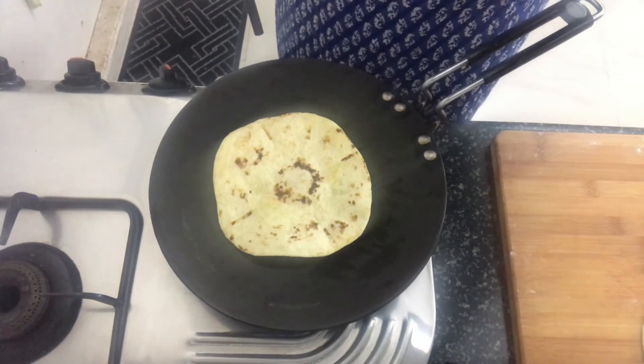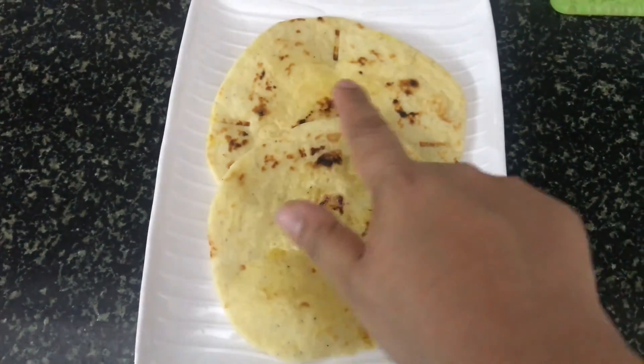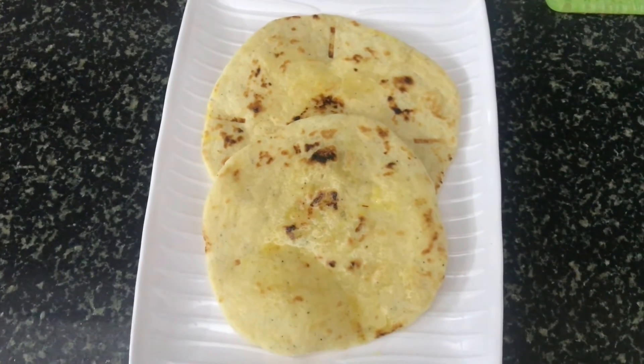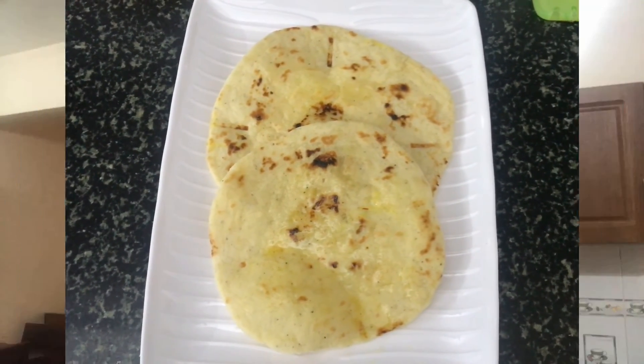And the Sheermal is ready. Before serving it, make sure you apply some ghee on top and serve this really hot. You can serve this with any Indian gravies. This can be made for those special occasions.